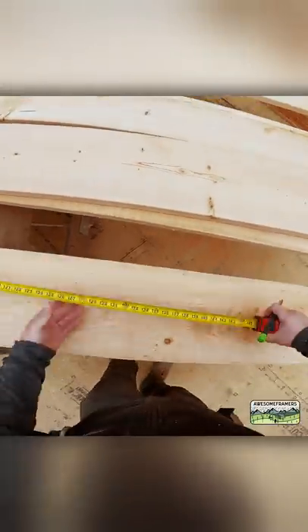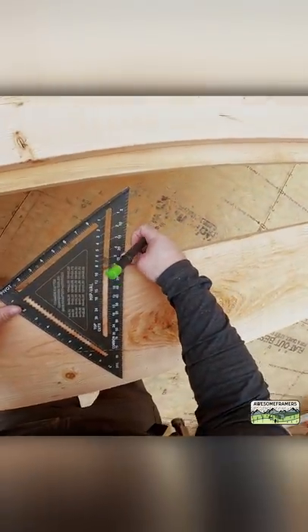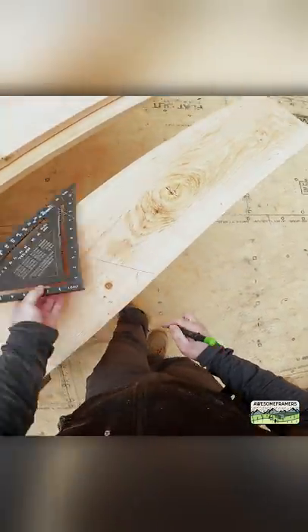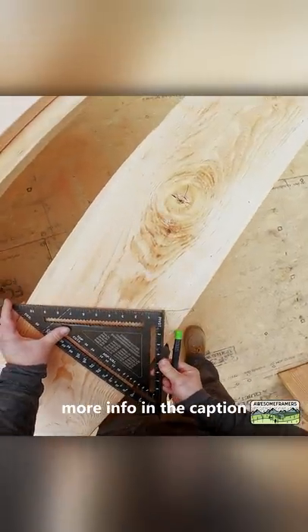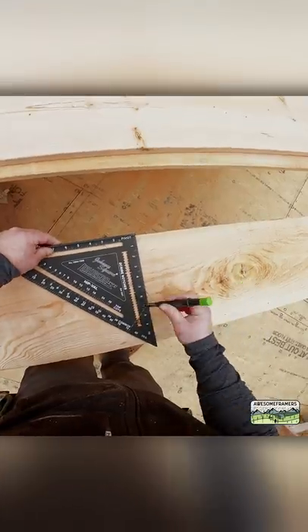29.16, here we go. 10 and 7/8 for the heel fan height above plate. Five and a half inch tail.